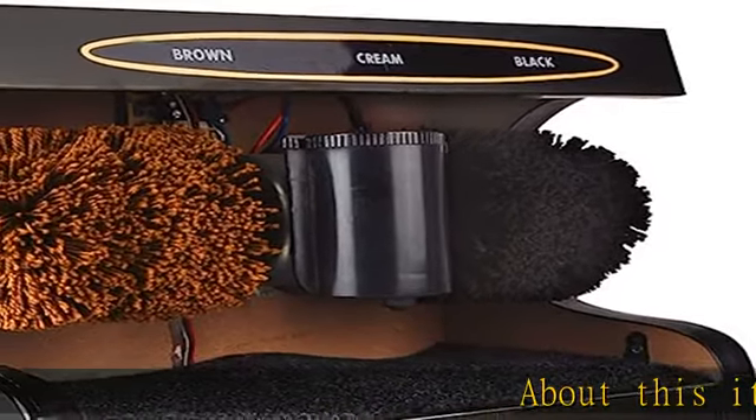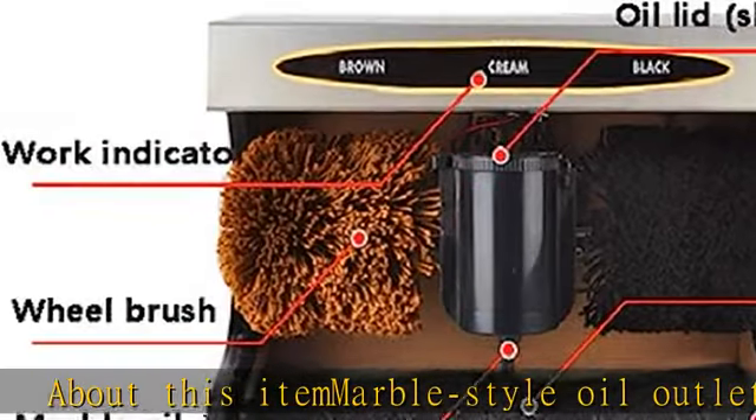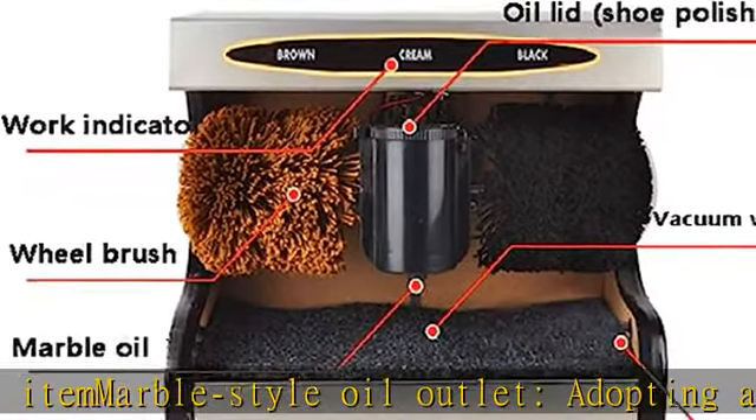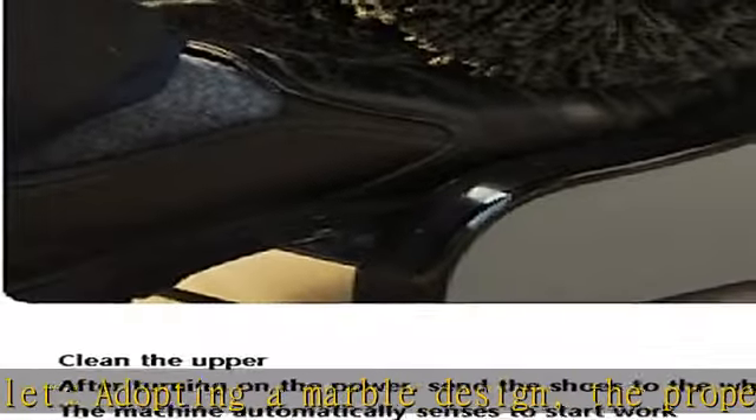About this ITA marble style oil outlet, adopting a marble design, the proper amount of oil does not drip, and the shoe polish will automatically drip on the shoe surface only by pressing the shoe surface.